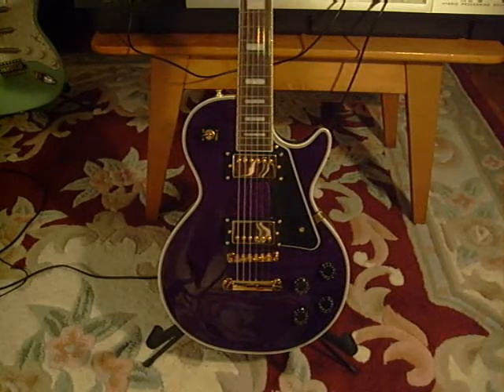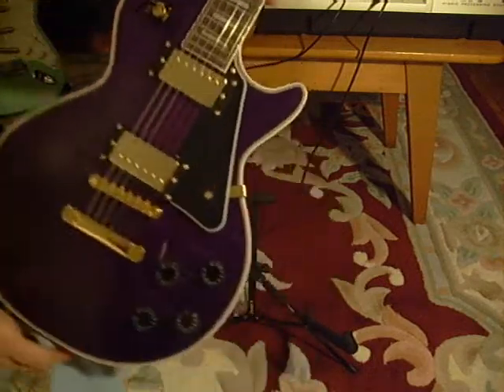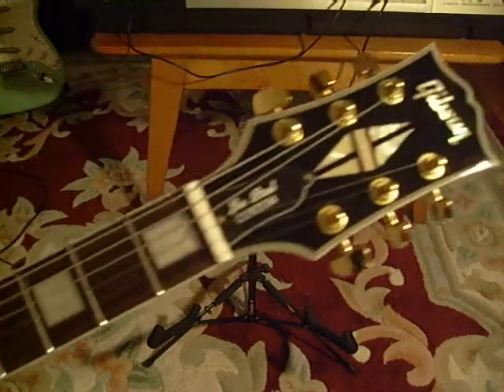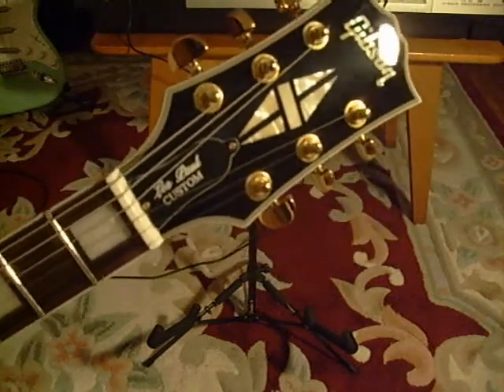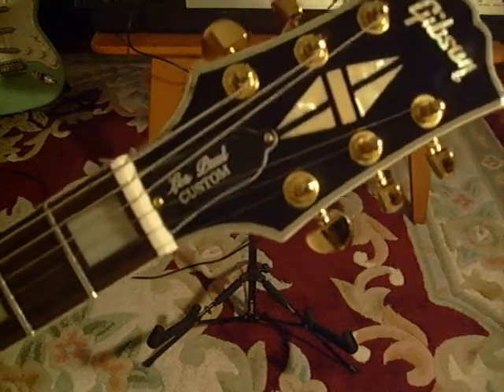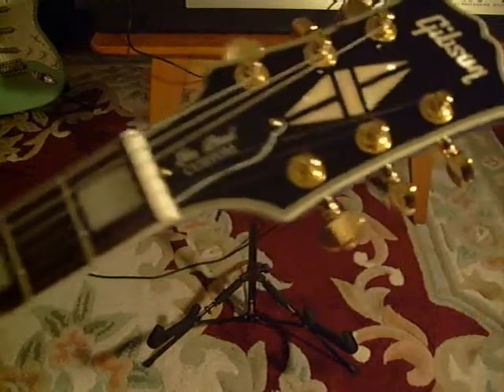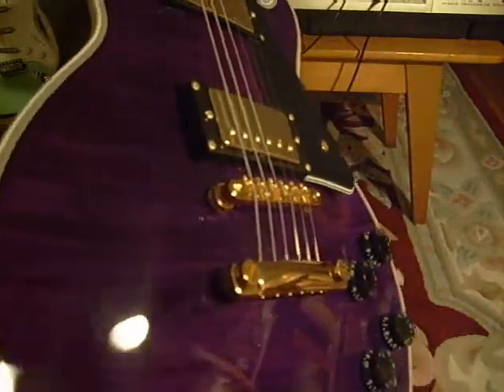Let me show you a little bit. Pretty nice custom gold hardware — see if you can get that color in there. There you go.